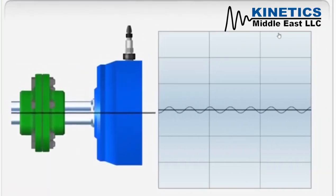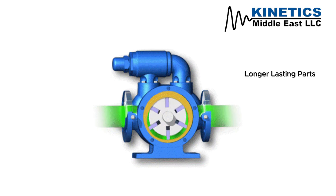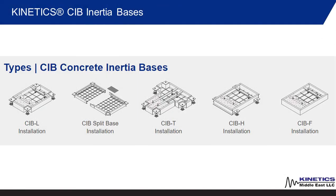By mitigating vibration and movement, CIB Inertia bases not only improve stability but also increase efficiency in any pumping system, by improving motor performance, providing longer-lasting parts, reducing downtime due to maintenance, and decreasing energy costs.